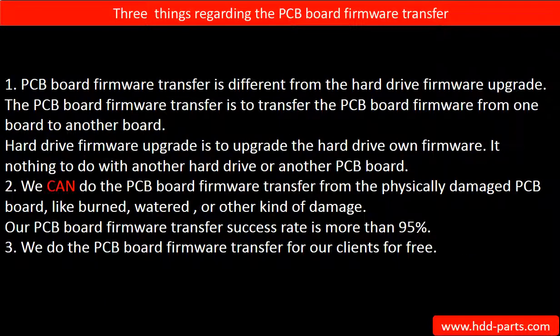Regarding the hard drive PCB board firmware transfer, we have three things to mention. First, PCB board firmware transfer is different from the hard drive firmware upgrade. The PCB board firmware transfer is to transfer the firmware from one board to another board. The hard drive firmware upgrade is to upgrade the hard drive's own firmware — it has nothing to do with another hard drive or another board.